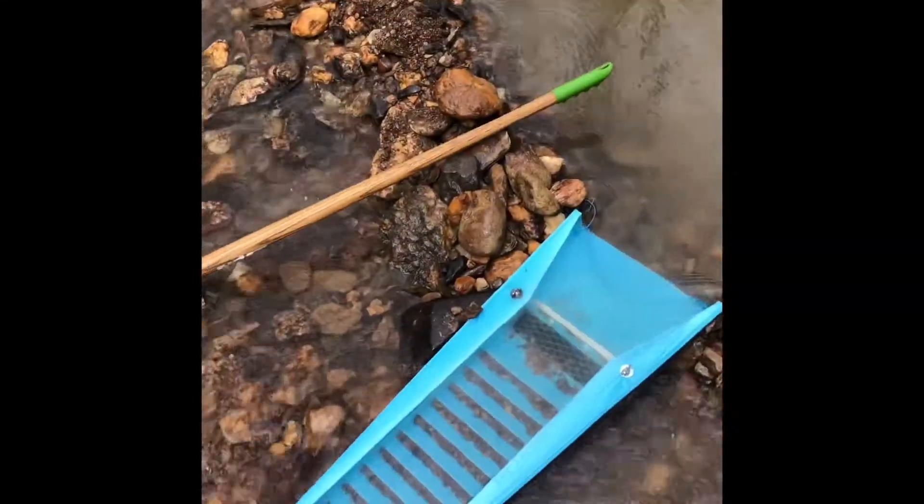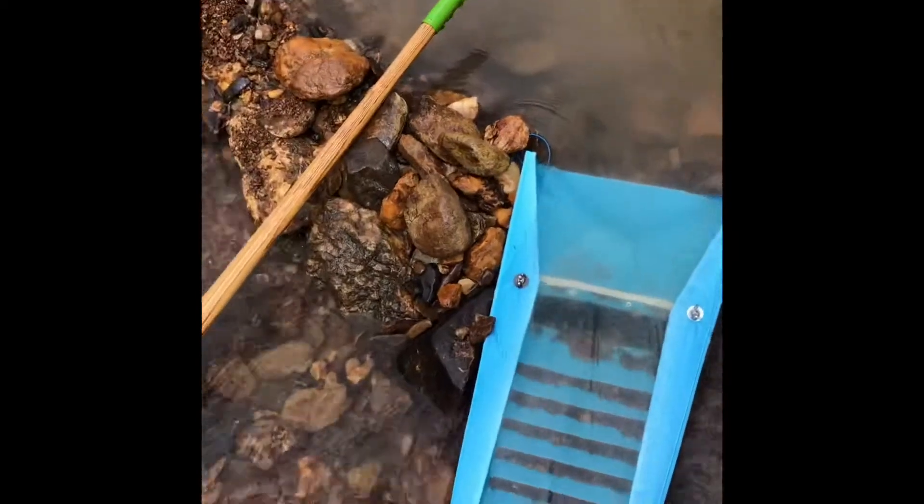All right guys, here is the double RPB in action. You can see it's running and it's catching material on the roof.